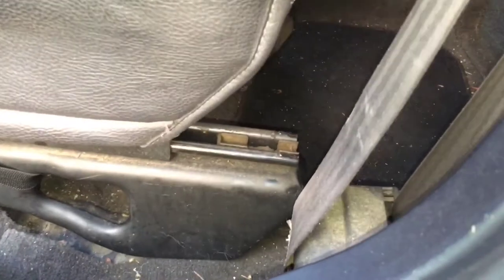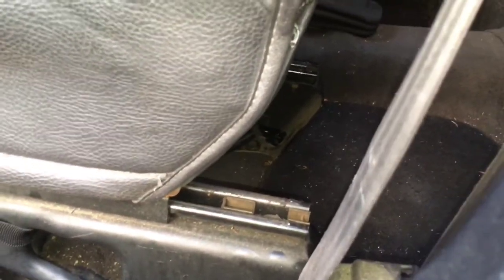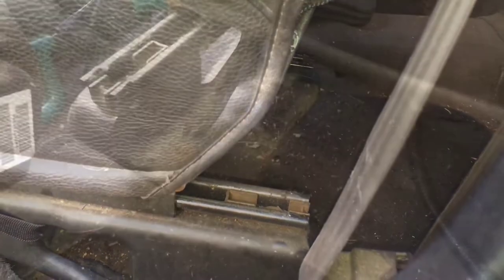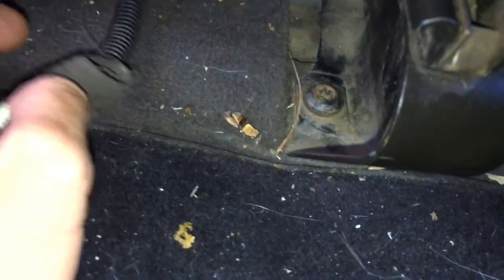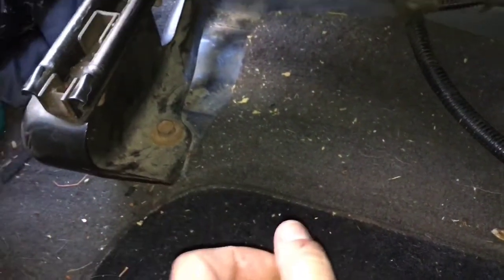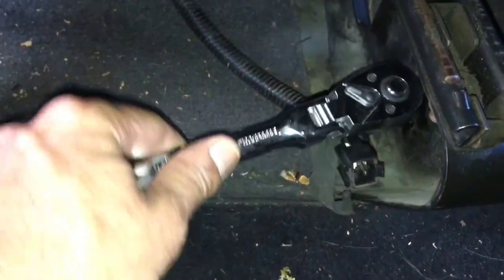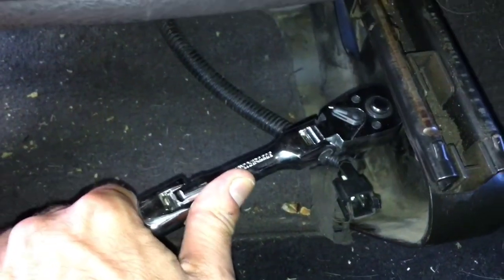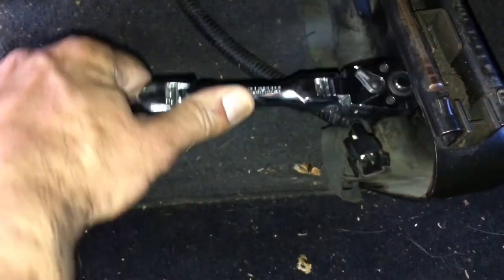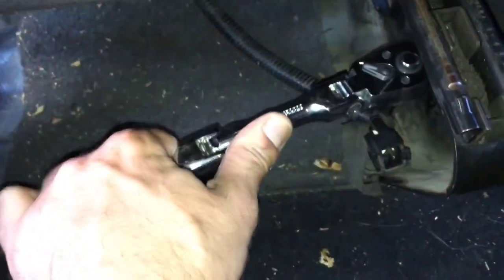Now you can see them a little bit better, so I'm going to get in the back seat to reach them. Sitting here in the back, you can see now that we've slid the seat all the way forward. That gives us access to that 13mm and to the T-50 right back here on the inside. We'll move that harness a little bit out of the way. I'm going to take the T-50 off first, then we'll end with the 13mm, and then we'll be able to pop the seat out. These T-50s can be on there pretty tight — in the past I've had to lubricate them first, but this one here is moving.